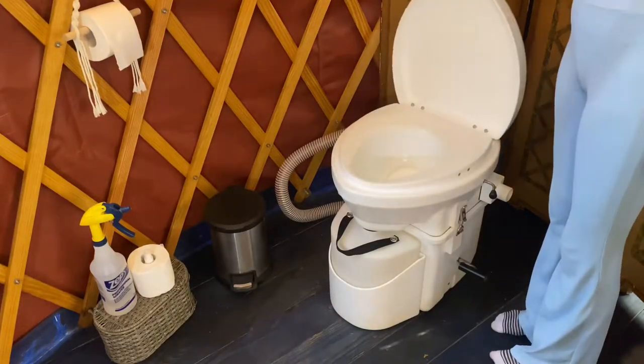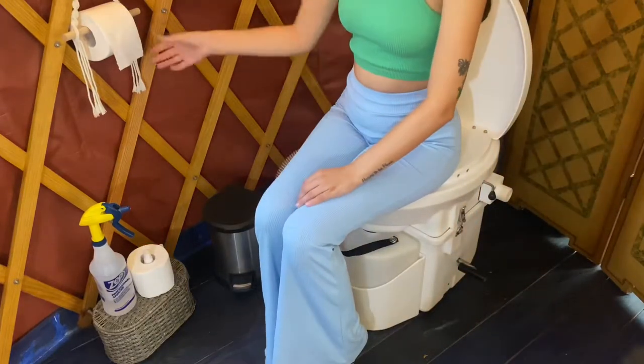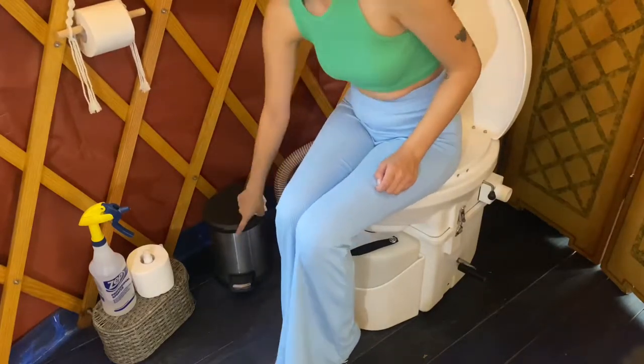To go number one, all you have to do is lift up the lid and sit on the toilet as normal. When you're done, use some toilet paper, wipe, and throw it away in the trash can below.